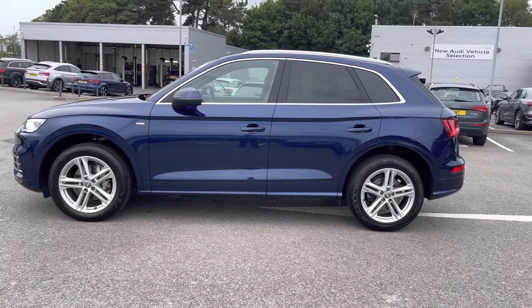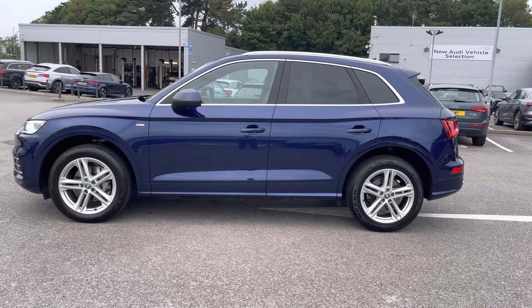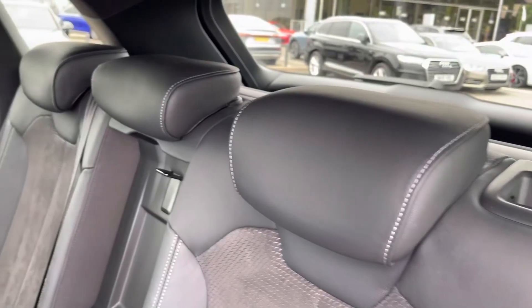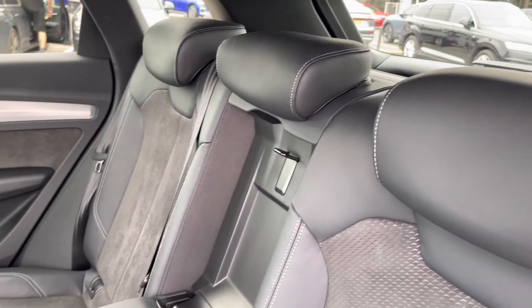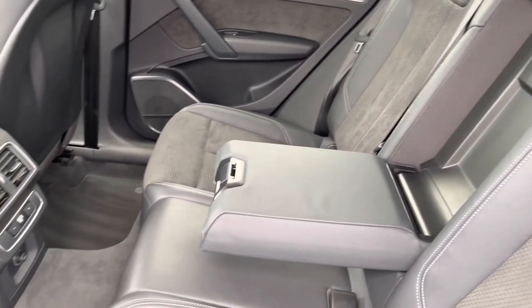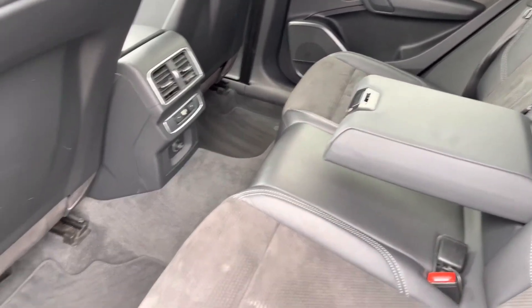I will now step into the rear interior and show what's on offer for the rear passengers. Straight away, we can see we can fit up to three passengers, with two ISOFIX points on the outer seats, a drop-down armrest, and a climate control setting which I will discuss further on this tour.